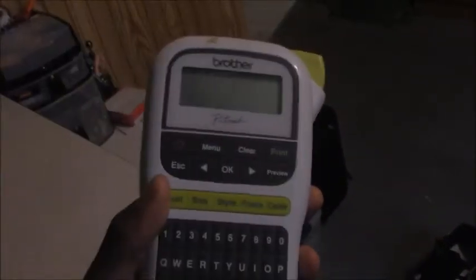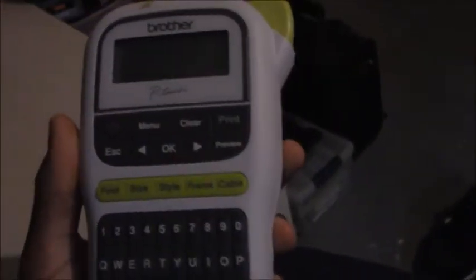What's up everybody? It's me Bryson Booker, and it's time for another really random review where I take something completely random and review it because it's awesome. I'm going to be reviewing this Brother P-Touch label maker from Brother.